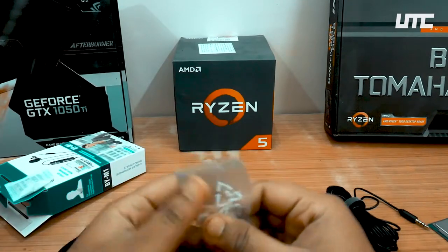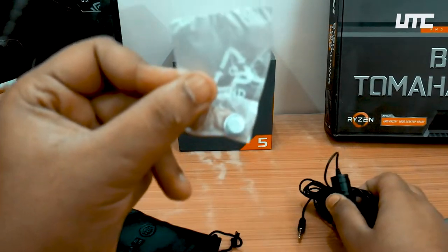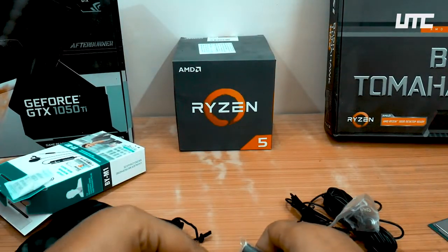So this is the mic. There is also a battery included in the box, which goes into the mic body.